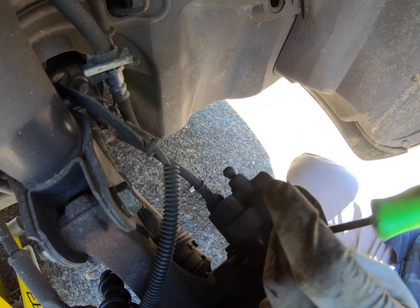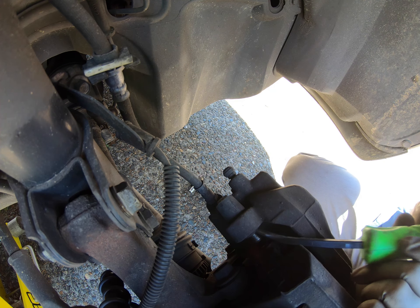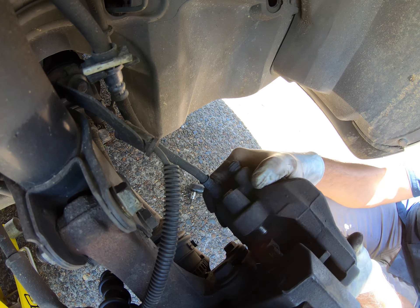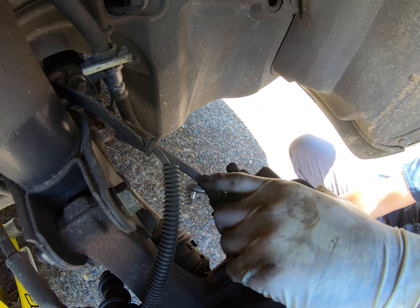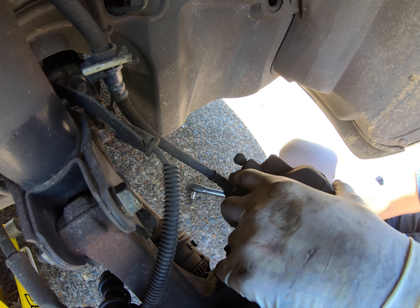Here I'm using the pry bar just to move it a little bit — press it so I can pull it out just a tad. You do want to be gentle as you don't want to touch the threads. That'll be a big fun party looking for that guy.